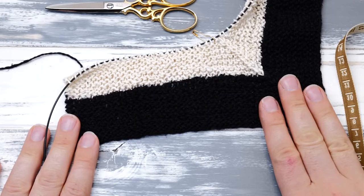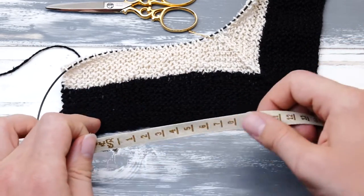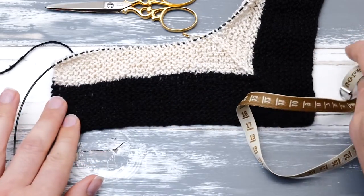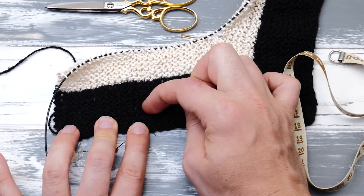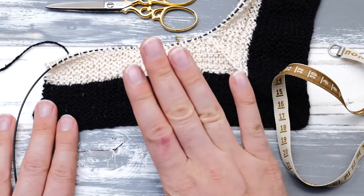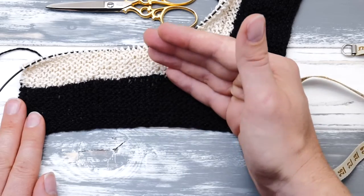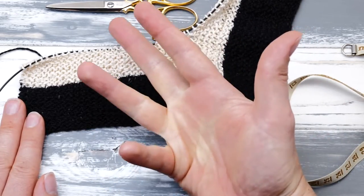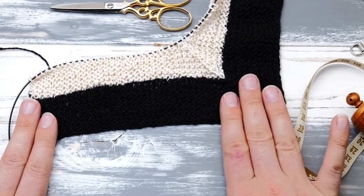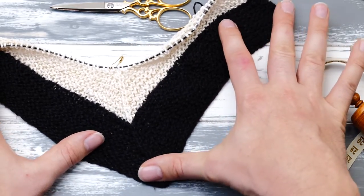A couple of rows later, this is an excellent time to measure your square and see if your initial calculations worked out. Knitting can be quite deceiving — if you measure too early, say after three or four rows, things will appear much stretchier than later on. If you notice things are maybe too small or too big, you may need to go down one needle size or cast on a few more stitches. But don't overthink it — garter stitch is quite stretchy, and if your square is off by a centimeter, you can adjust through blocking later on.